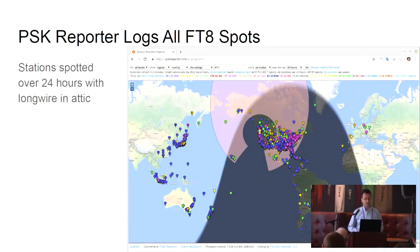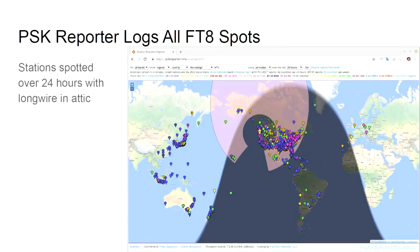There's a site called PSK Reporter, and here's a map view of all the stations I heard in the last 24 hours. I just have a long wire antenna in my attic, and I've heard stations on all continents except Africa and Antarctica — Africa's not too active. And on transmitting, people in New Zealand, Japan, and other parts of North America have heard me.